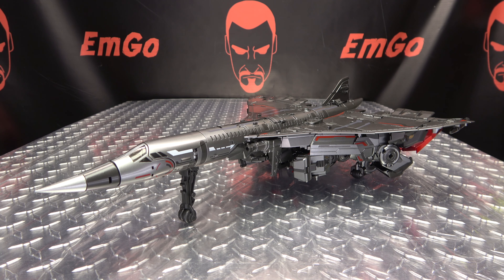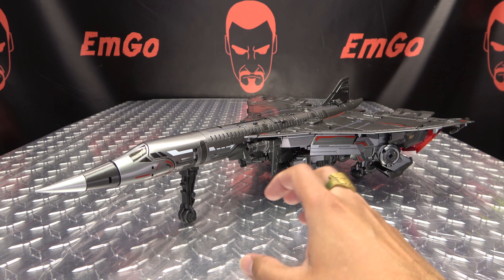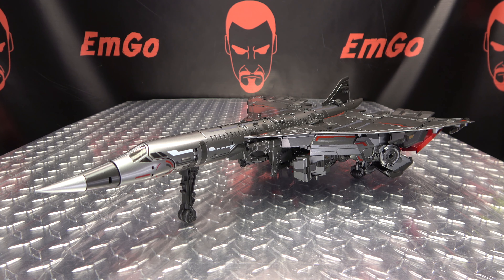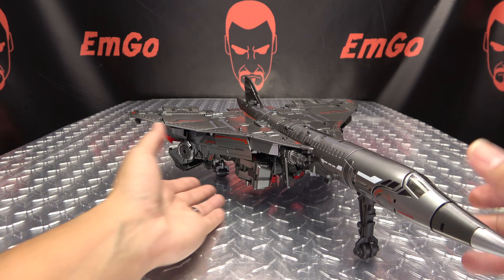The engineering on this is just not good. A lot of the transformation doesn't get secured and locked down until pretty much the end, so you just have these big chunks flopping around on armatures. It's not intuitive — it just was not well thought out. They made it work, but not in the most efficient way. Here he is in his jet mode; it's a nice looking jet mode, I will give it that.